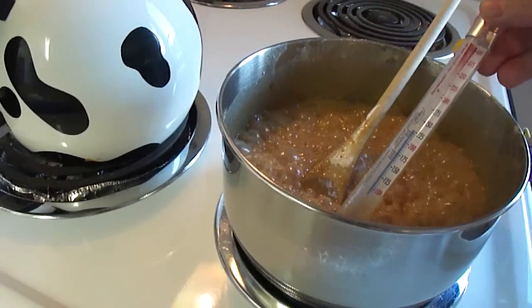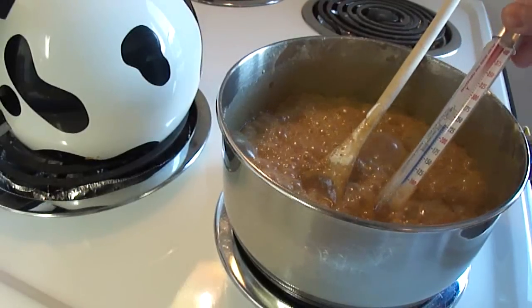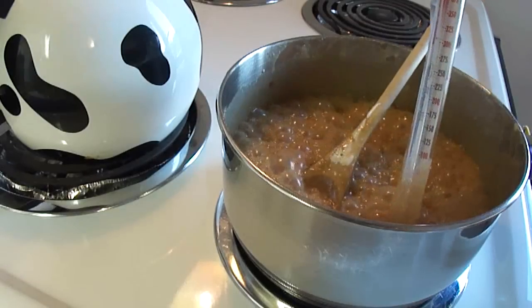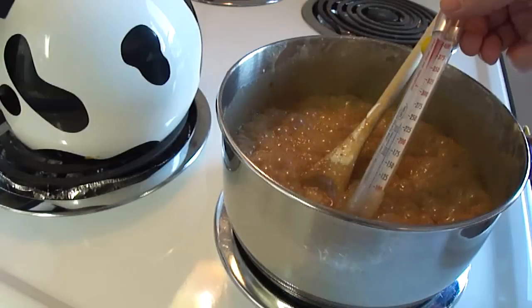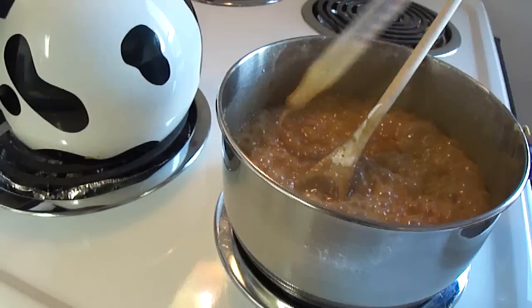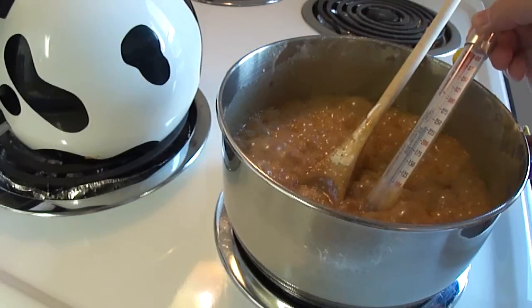One thing about using a candy thermometer: make sure that the end of it isn't touching the bottom of the pan. If it's touching the bottom, you're not getting a true reading of the temperature of the candy — you're getting the heat from the element directly onto it. So just immerse it halfway into the mixture to get an accurate reading.